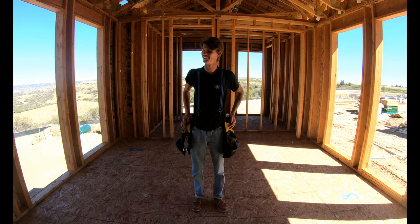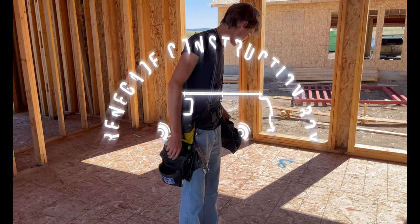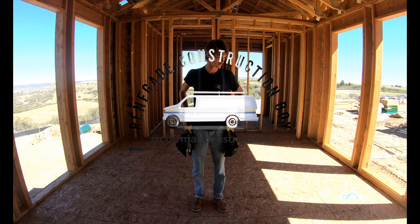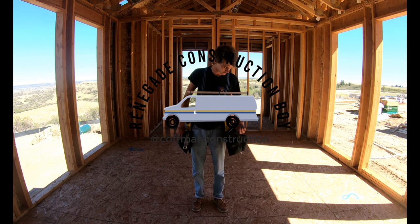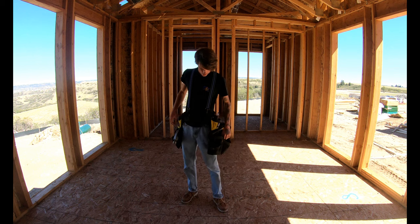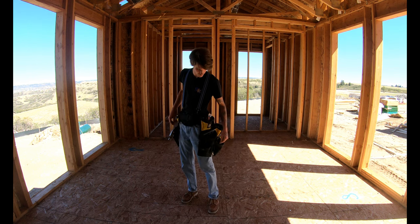What's up everybody, my name is Jared Kaufman. I'm a 20-year-old framer in Colorado doing mostly custom homes. Today I wanted to talk about the Badger carpenter set of tool bags and just do a little overview of these.